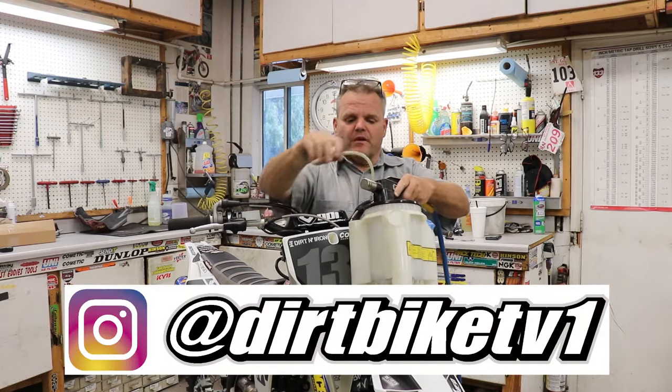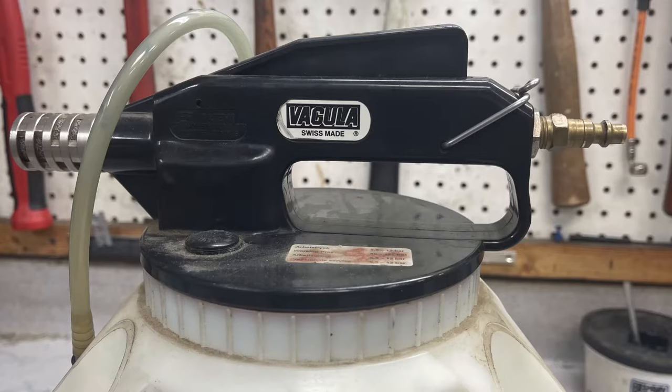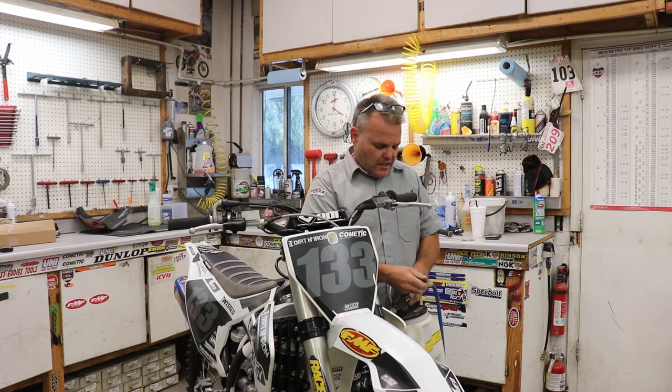Now we're gonna flush out the front brake. I like to get the old fluid out of the brake up here. You can just use blue paper towels or shop towels to soak it out of there.